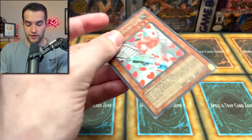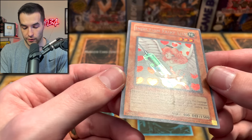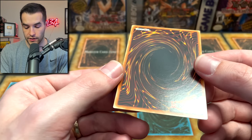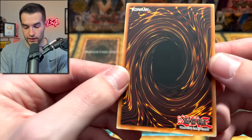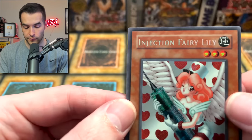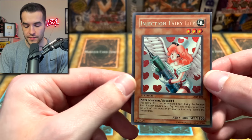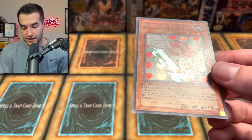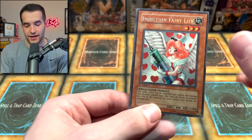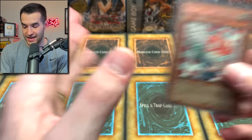Then we have the Injection Fairy Lily. This one does not have a chance at a 10 because the centering is off. We're really just hoping for a 9, but the rest of the card was pretty clean. There's a little bit of a scuff. The back is very clean. Corners look pretty good overall. This is a tough one — it's already basically a 9 because of centering. I'm going to go with 8, because sometimes the centering gets it down to 8, but this would be an incredibly clean 8. I could also see a 9.